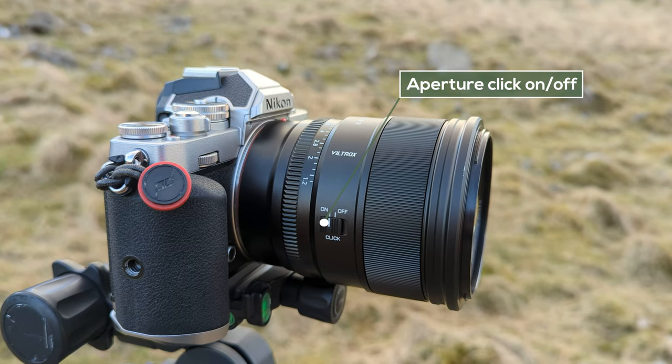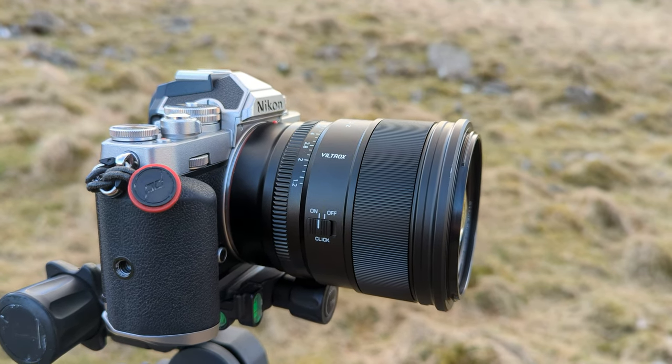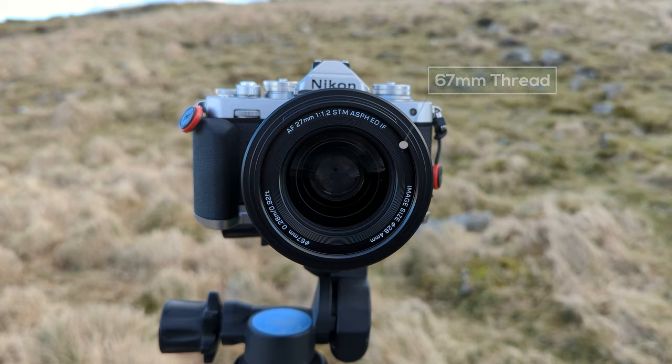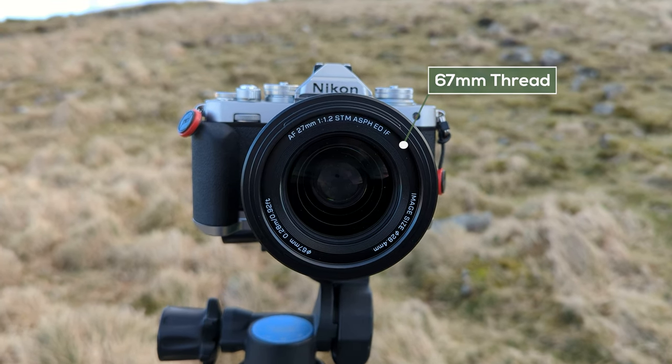One of the new things in this Pro lens is a clickable switch, so you can have smooth aperture changes or click through the range — quite nice. It also has a manual focus ring. The lens doesn't have any VR, so you'll rely on camera VR if available. My ZFC doesn't have it, but that's not a problem since I tend to shoot off a tripod. We've also got a 67mm filter thread, a metal lens mount, and a USB socket on the mount for firmware updates.